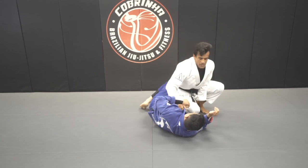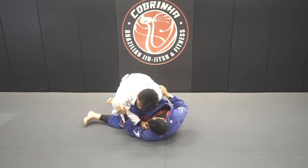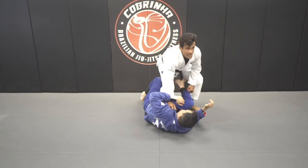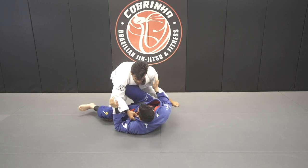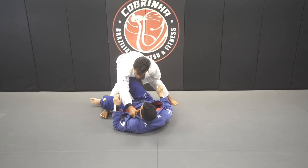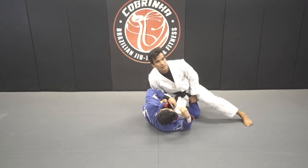Just the difference — instead of committing here, if I commit and he goes for the shrimp, I have to go back again and then go for the knee slice. But from here it's exactly the same, but I'm using this grip and my chest on top of his leg. When he shrimps, I'm already there. Make sense?